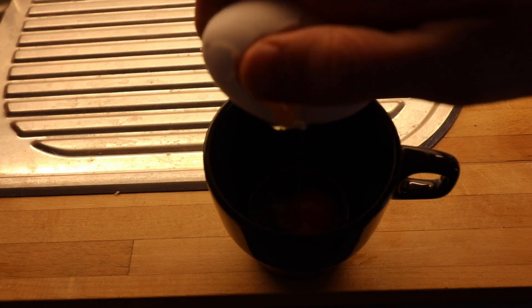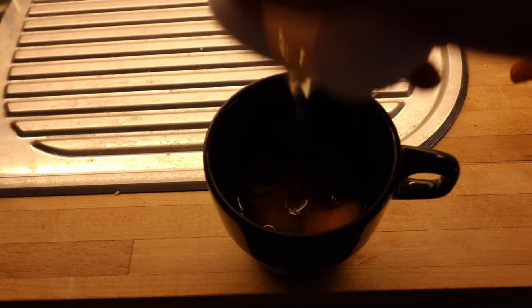One of the greatest discoveries I've made in the past couple of weeks is something called egg mug, which is exactly what it sounds like. You've got a mug — say a normal coffee mug — and you crack two eggs into it. You can do one or three, but I find that two is generally a pretty good size for it.